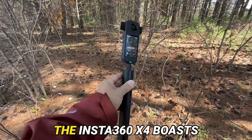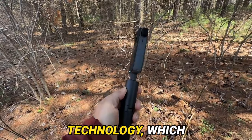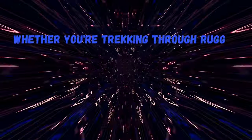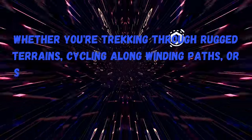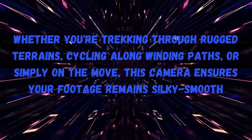Now, on to stabilization. The Insta360 X4 boasts FlowState stabilization technology, which is nothing short of remarkable. Whether you're trekking through rugged terrains, cycling along winding paths, or simply on the move, this camera ensures your footage remains silky smooth.